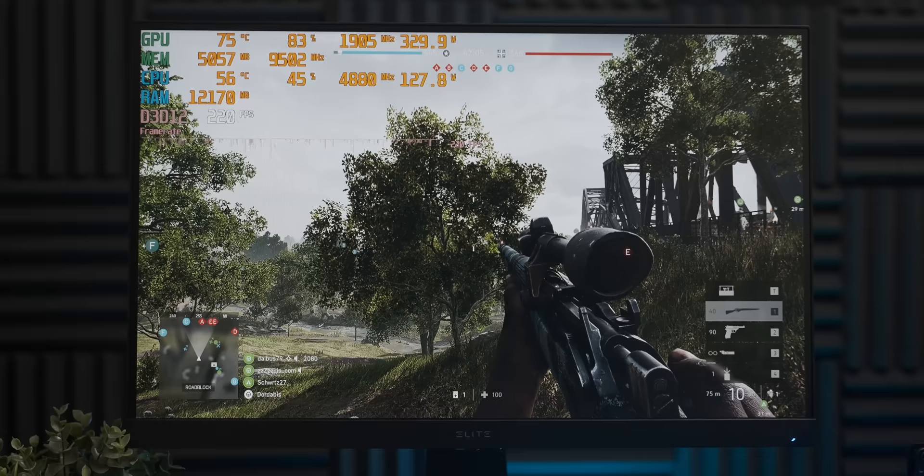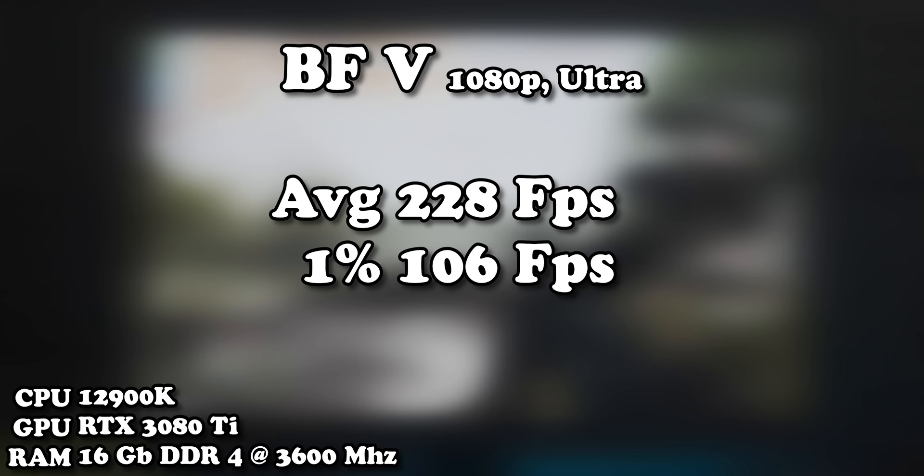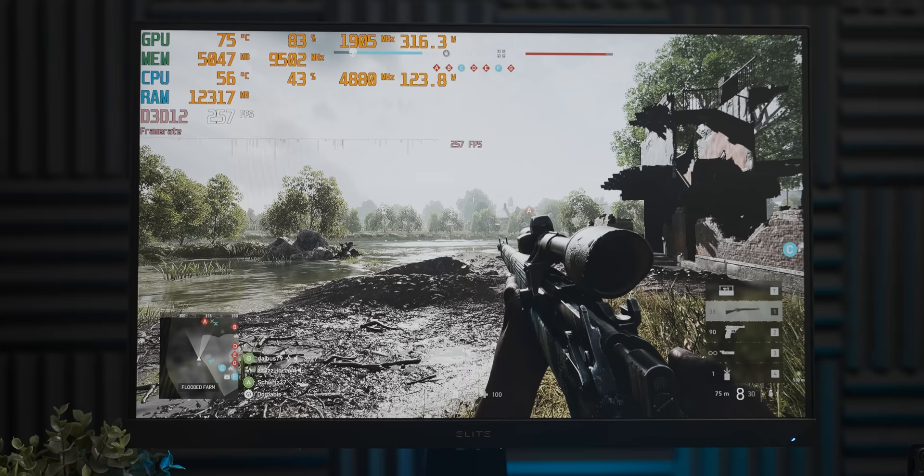Straight off the bat we have a very happy CPU — it's drawing about 130 watts, it's relatively cool, not working too hard, and we're getting a core frequency of about 4.9GHz. Everything is running very well, which honestly I don't like the look of. So let's start the first phase of our kneecapping.